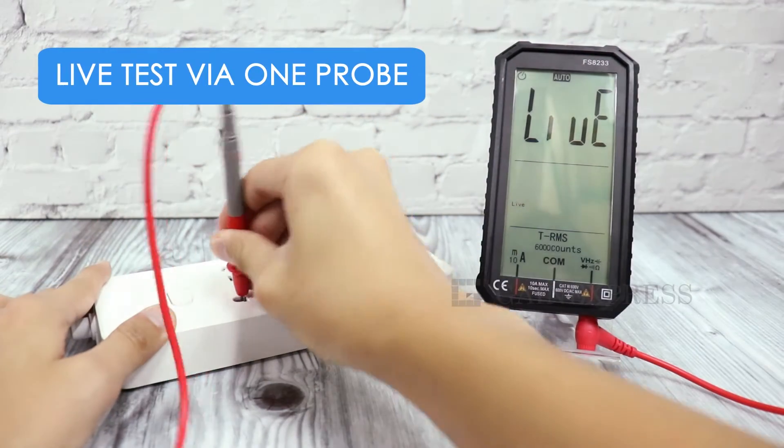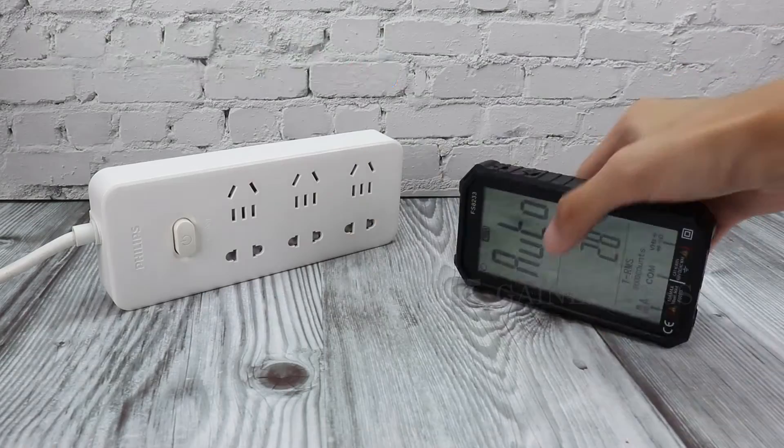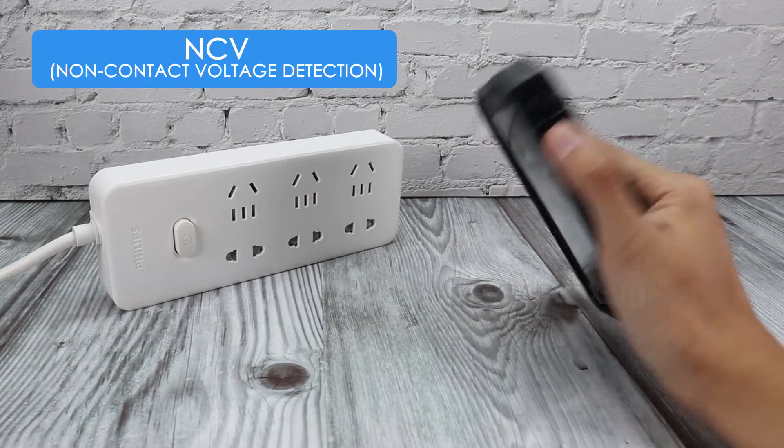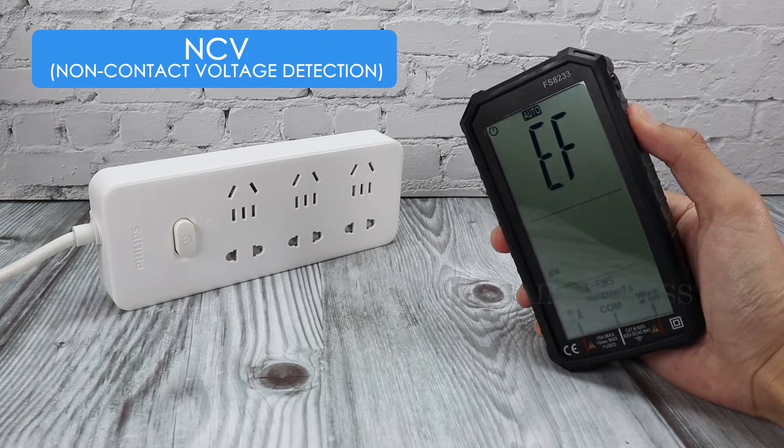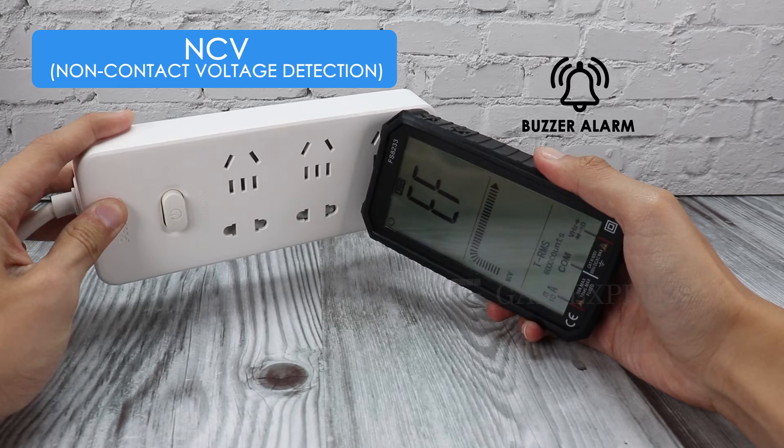Live test using one probe, and non-contact voltage detection. Hold the NCV button to switch to NCV function. Beep pronounced.